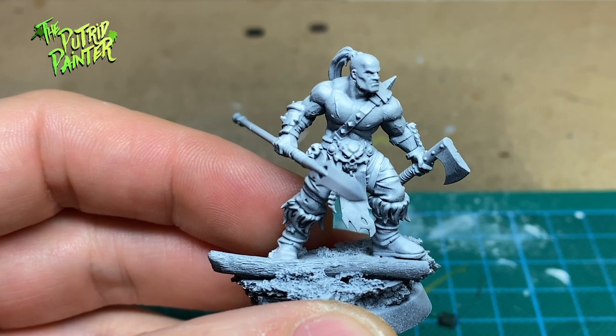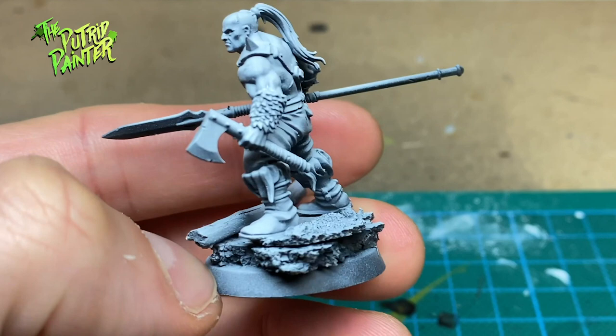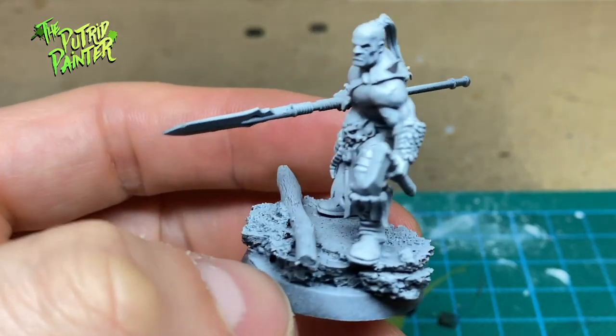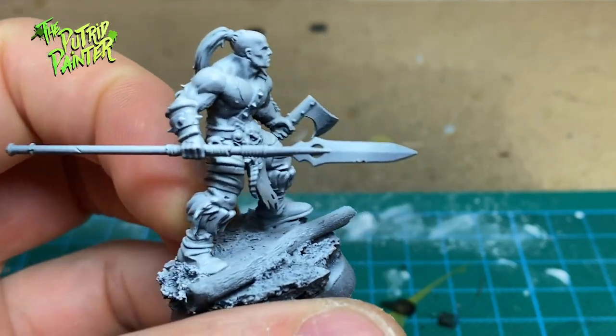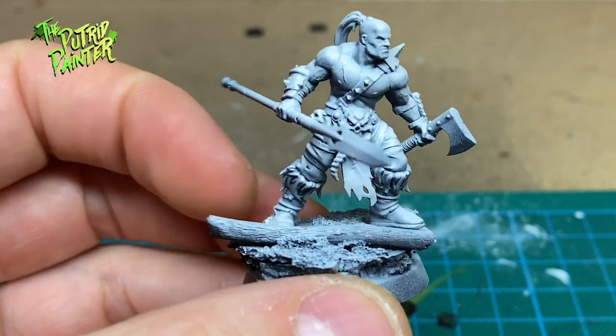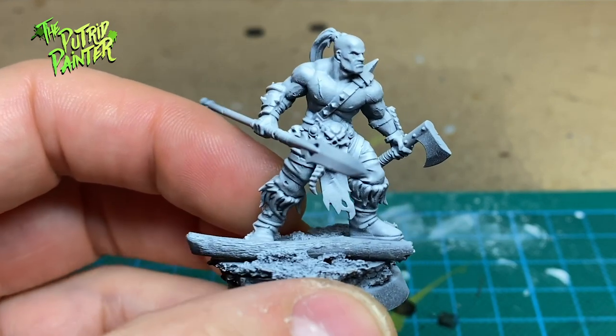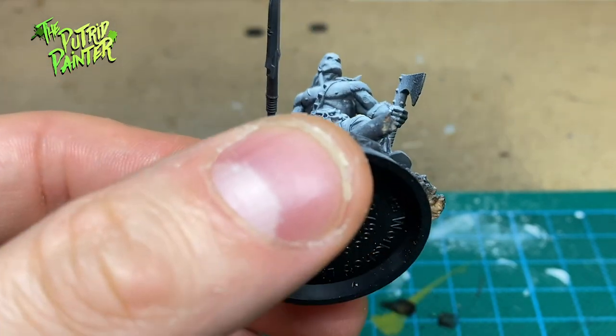First a note on the priming. In order to create more interesting shadows with contrast paint, I first primed the models black and next sprayed a zenithal highlight of white over the model from one angle. This really helps in creating more shadows on the model and will help you determine where the highlights are going to be.